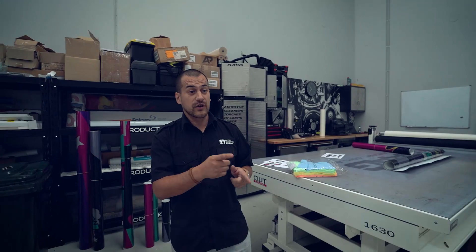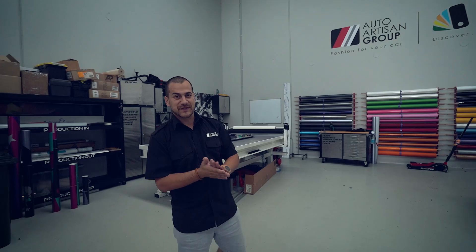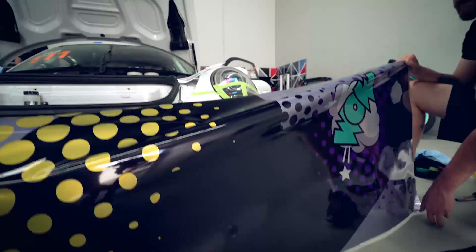Stay tuned for the process — can't wait to see what this looks like. We're working on it today, has to go out today, started today, finished today, all done. So let's see what it looks like.